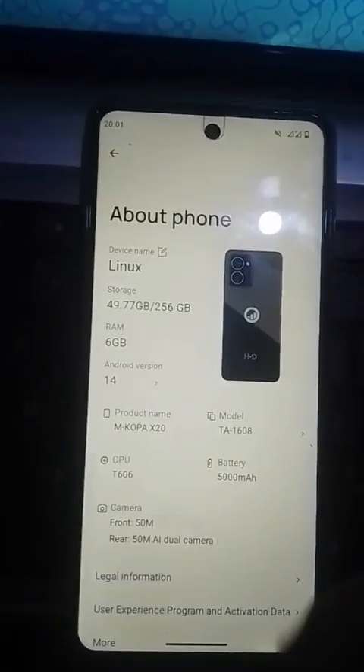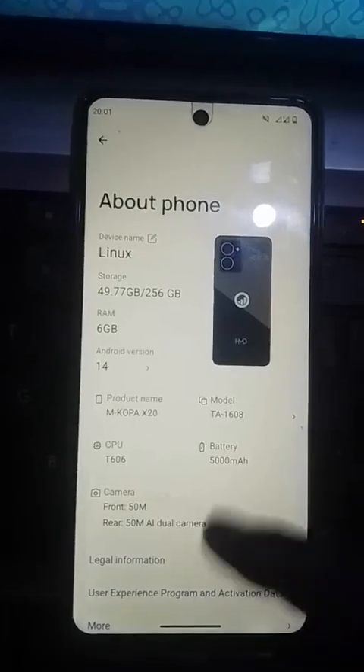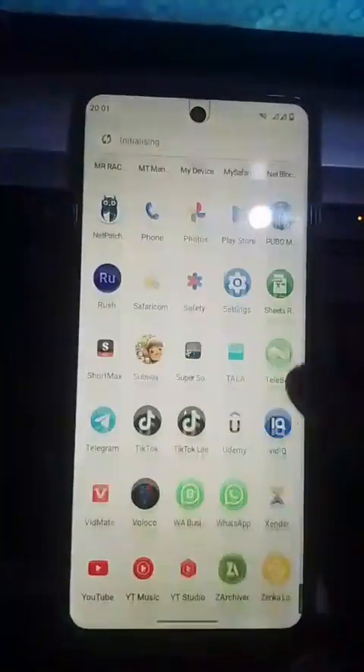Let me check 'About Phone' — this is MKopa X20. You can see the phone model and device: it is MKopa X20. Look very close — don't say that I edited anything.